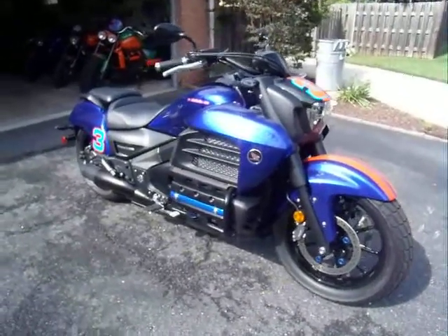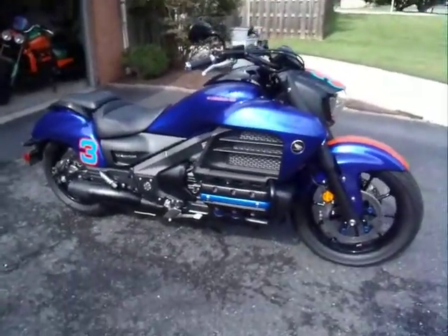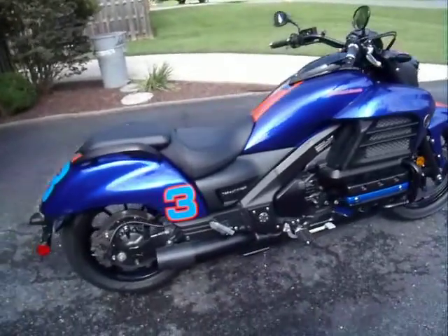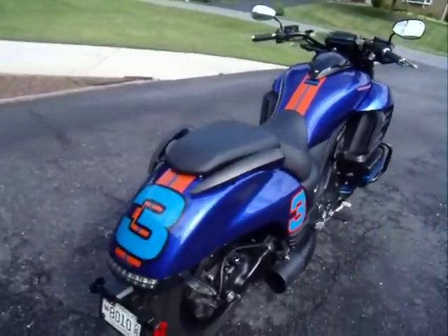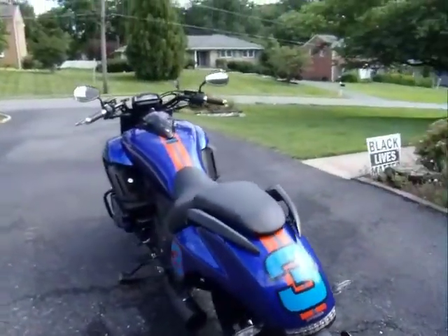What's going on YouTube, CBS is in the house talking about my 2014 Honda Valkyrie. Got this a couple years ago and set out to make a few changes.